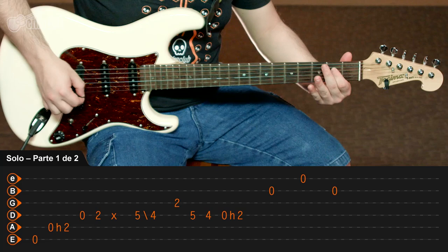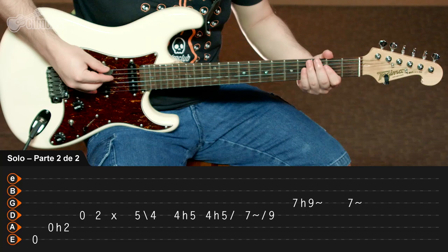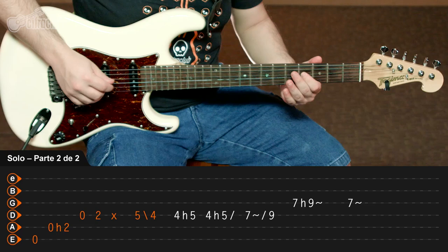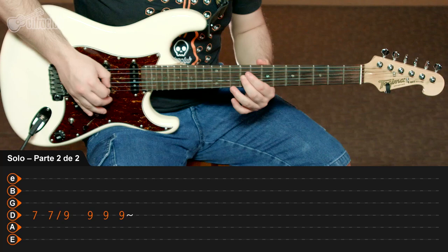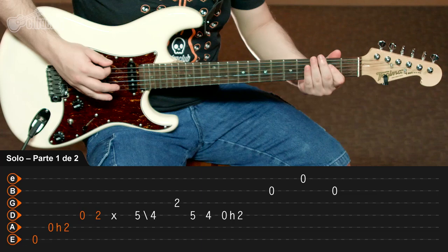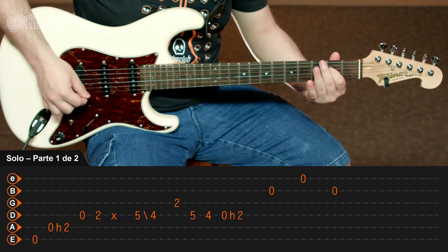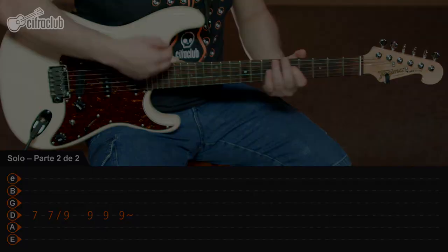A parte 2 é bem parecida de início com a parte 1, só que o final é diferente, entregando e concluindo a sequência. Você vai subir. E a partir daqui já é diferente, porque aí você sobe agora ao invés de voltar. Vou mostrar o solo todo pra você agora em sequência.